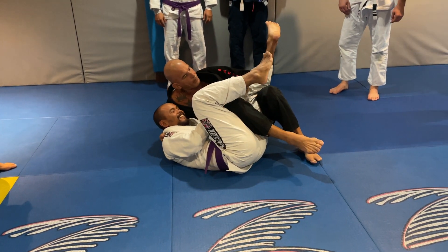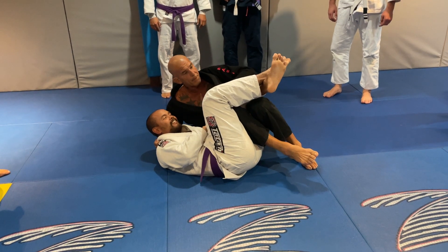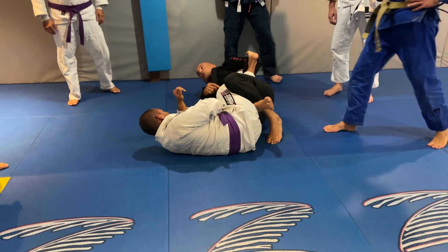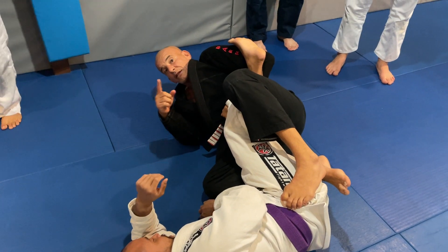If the other leg is on the top, what I'm going to do — I'm going to bring his foot under my armpit and put this knee on the ground. See, both his legs getting trapped now. I just step on the hips.